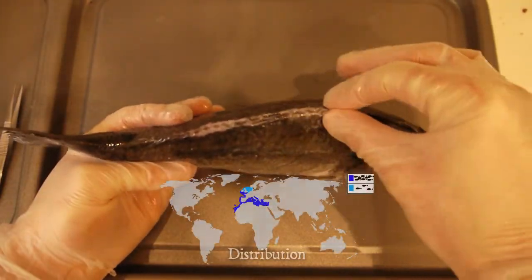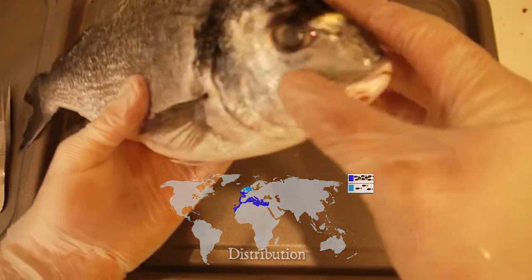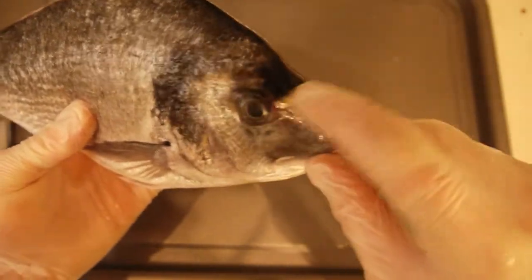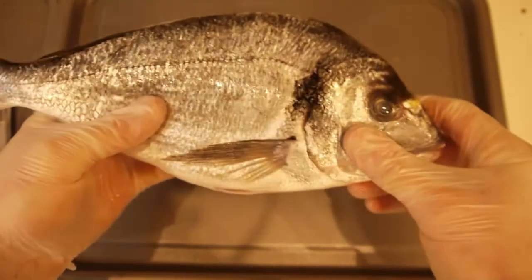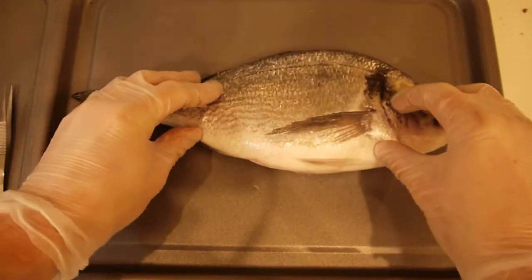Unfortunately, this one has had its dorsal fin snipped off, but otherwise it's nice and intact. You'll notice that it's got this gold band between its eyes, and that gives it its scientific name, Sparrus auratus — auratus meaning golden — and it also gives its common name, gilt-headed bream. So let's open this thing up and see what we have inside.